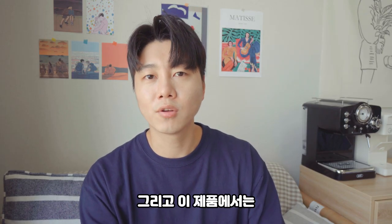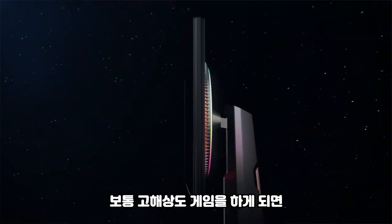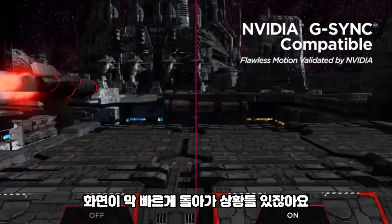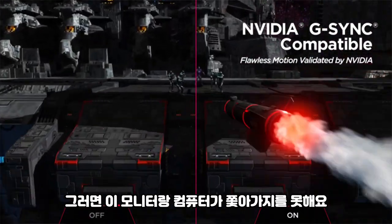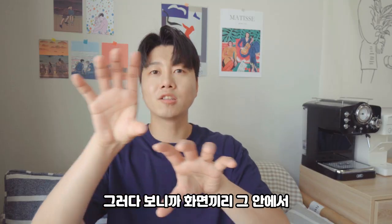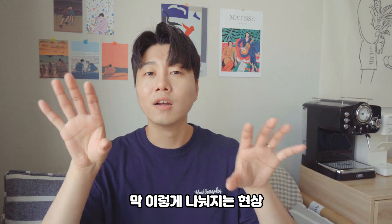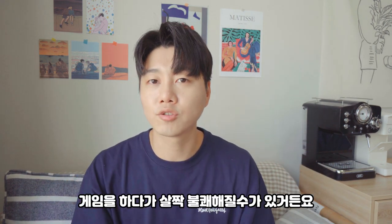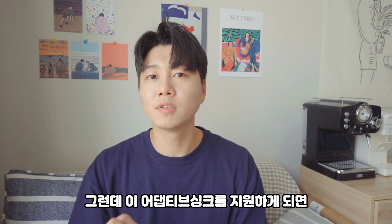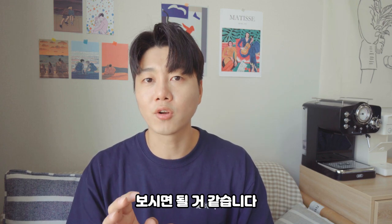This device supports Adaptive Sync, which is a very important part. When you play games, there can be a disconnect between the monitor and computer. But when you enable Adaptive Sync, that disconnect is resolved, so you can use it smoothly. It works with your graphics card.